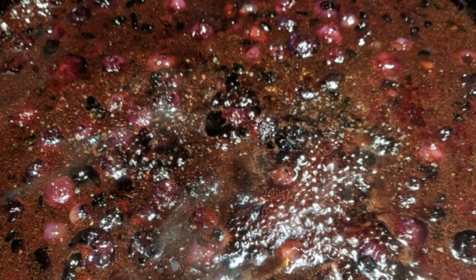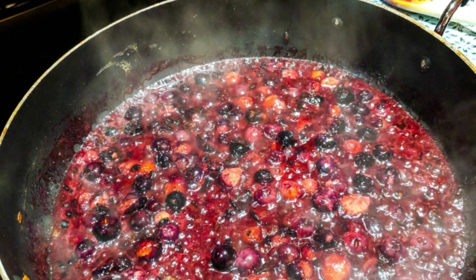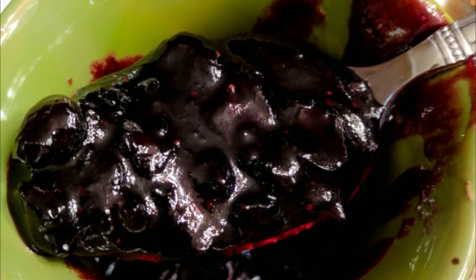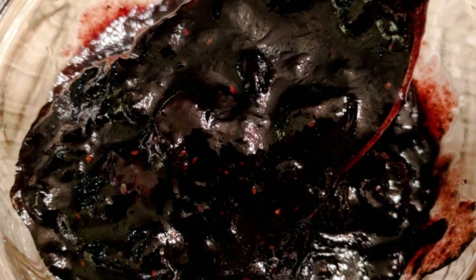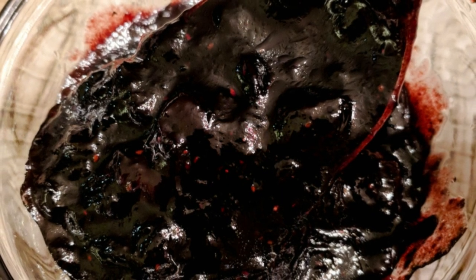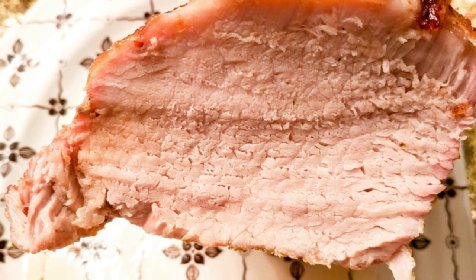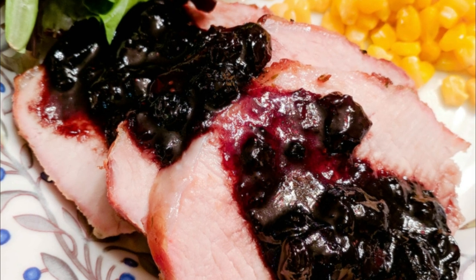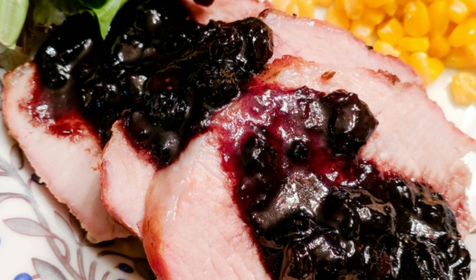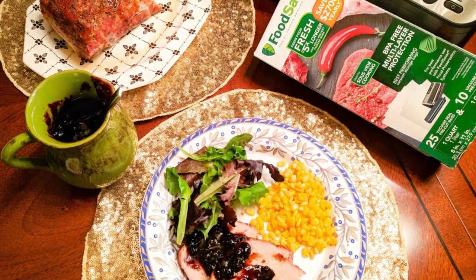Once the balsamic starts to reduce, the blueberry glaze will become thicker in consistency, and that's when you can take it off the stovetop and pour it over the pork loin or any of your other favorite recipes. It's very versatile — I love putting it on top of a bagel too. Be sure to also check out the FoodSaver 4440; it's literally changed the way that I cook with my sous vide and the way that I seal, protect, and preserve my foods, fruits, and vegetables. Thanks so much for watching — please subscribe to my channel and give a thumbs up to this video. Have yourself a great and safe day!